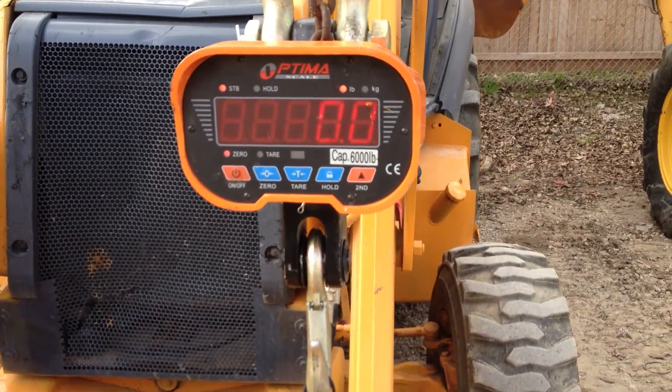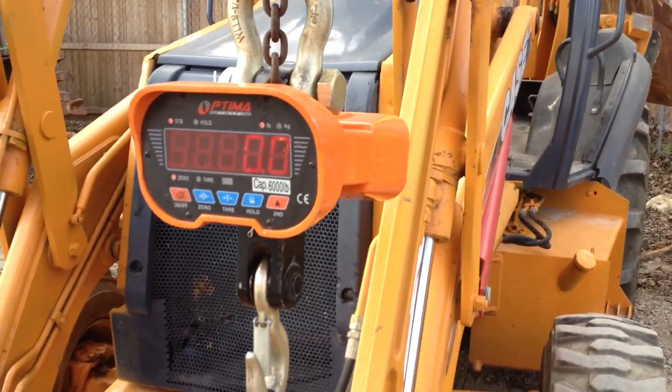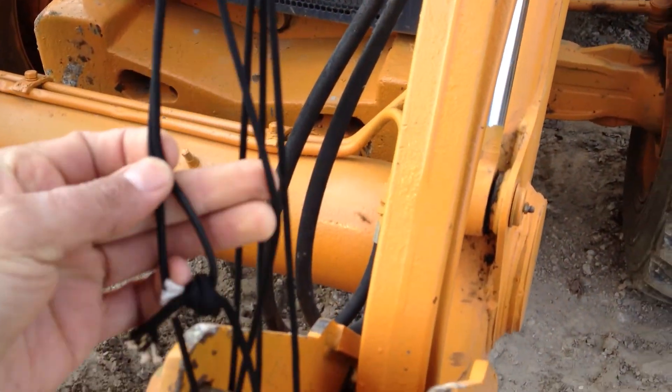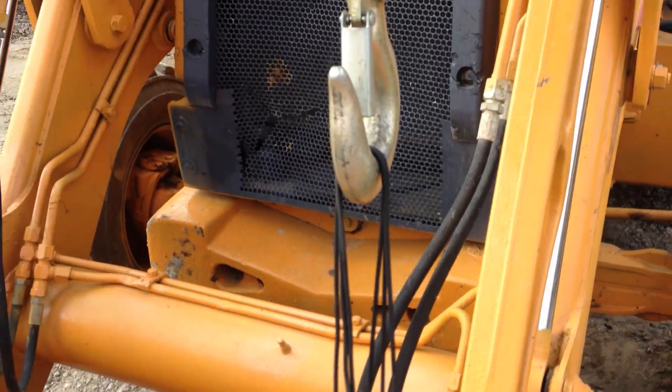This is test number four. We went up to almost 4,000 pounds before. We lifted up the front end of this backhoe. This is 550 paracord — all it is is three 550 paracord.